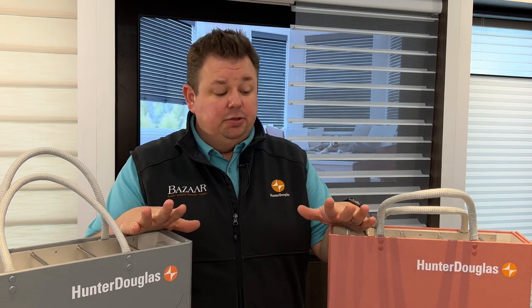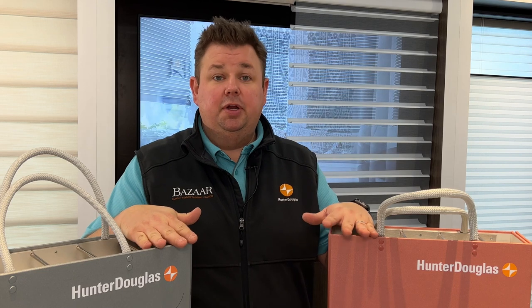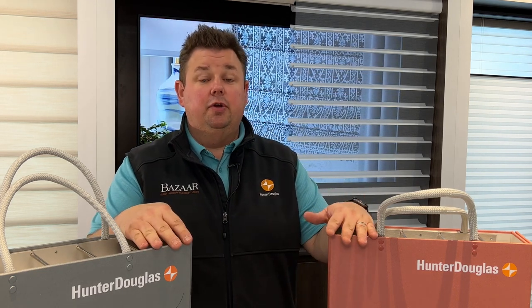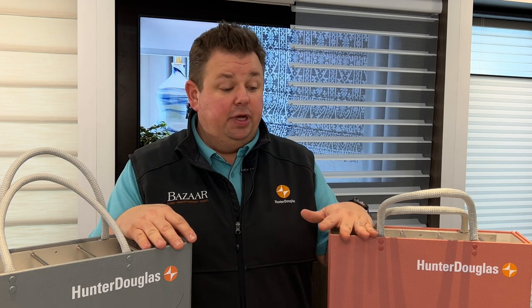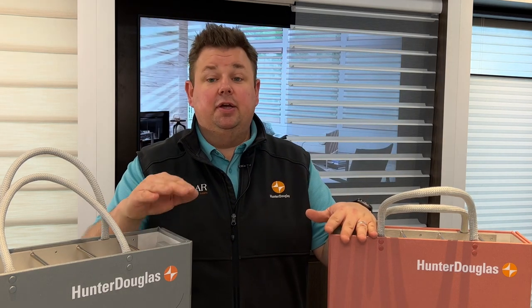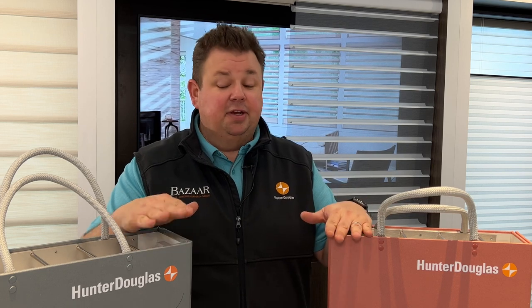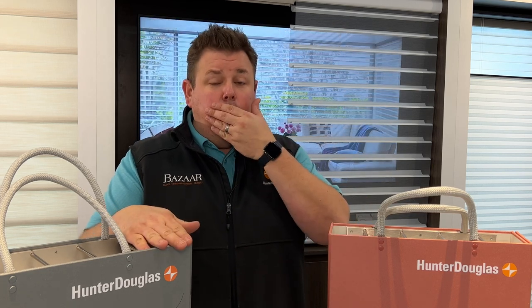The Hunter Douglas Nantucket versus the Hunter Douglas Silhouette can be two very similar shades depending on what you're looking for. If you're looking for a three-inch vane with a traditional sheer shade and just a basic neutral color, you're going to find a lot of nice options in both the Silhouette and the Nantucket.